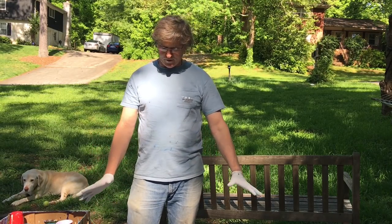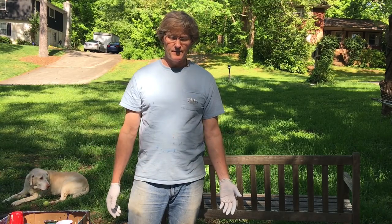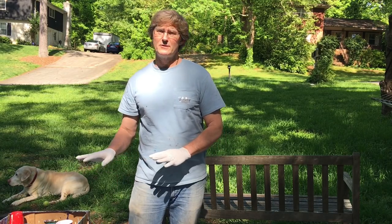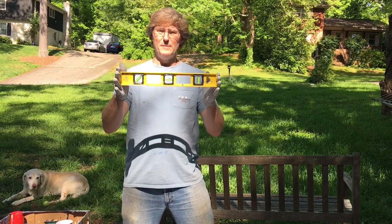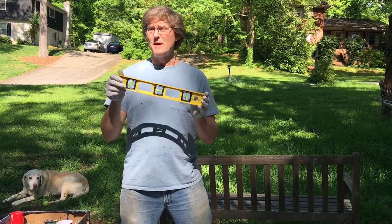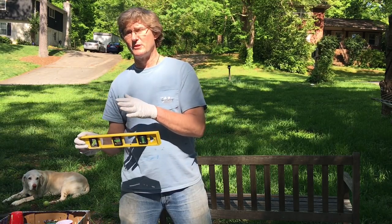To get things set up, I'm in my front yard. I've got a little table out in the front yard. I put a sheet over the top just to keep the paint that drips off the canvas from ruining too much stuff. I've also gotten a level — I'll put the level on top of my canvas just to make sure everything is nice and level so the paint won't flow down to one side or the other.